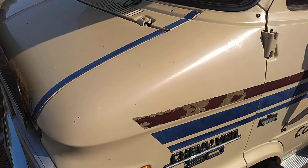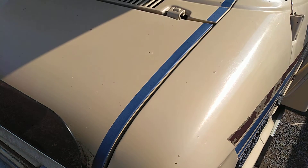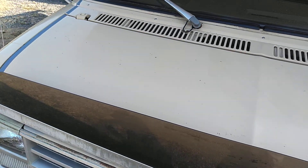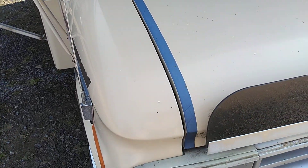Look at that — you couldn't even see these blue lines on it before. Looks awesome. There are a lot of little cool things with this because it's a limited edition, like these blue stripes — I've never seen them before.